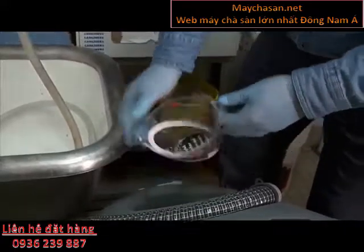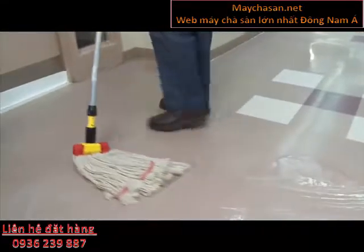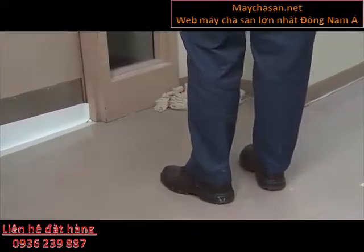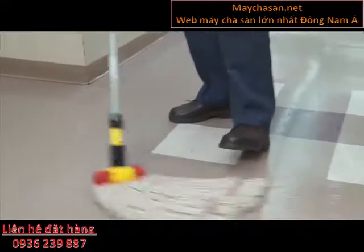Final inspection: once the floor has been rinsed twice, run your hand on the floor in several spots. If you feel a chalky residue on your hand, rinse again until the residue disappears. If the floor is completely bare and dry, it's ready for new coats of finish or seal.